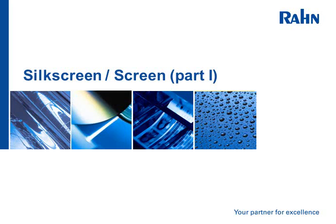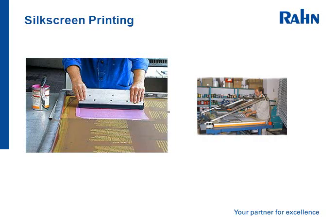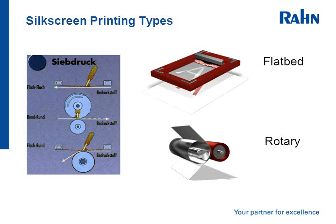Silkscreen, part 1. Silkscreen printing, or mesh printing, is a technology that uses a woven mesh to simply apply the ink to the substrate. It has various forms: a flatbed or rotary system.